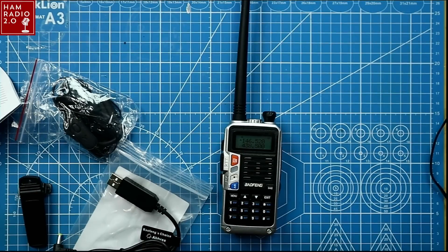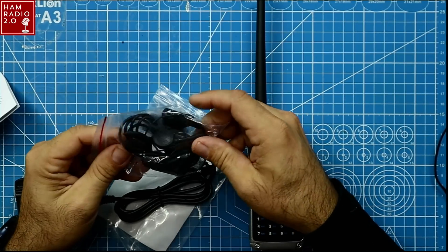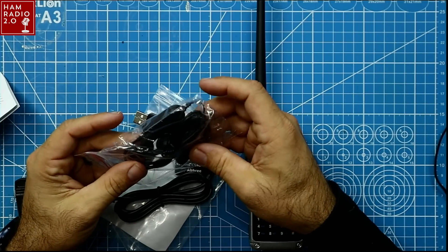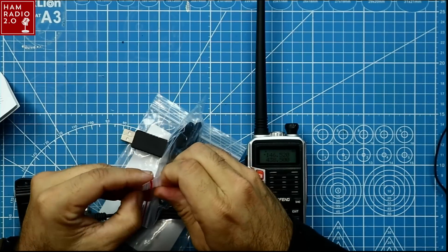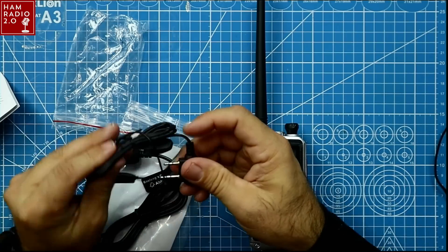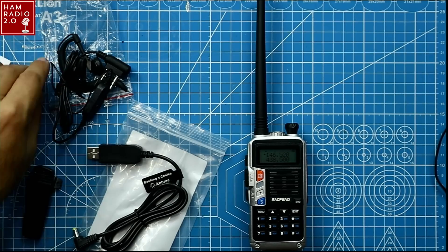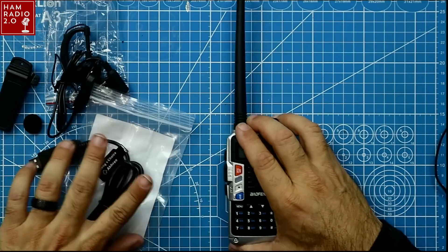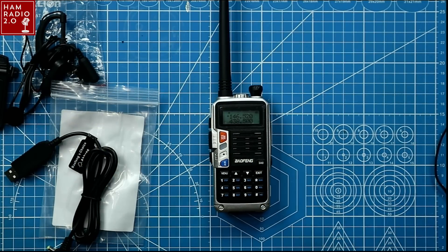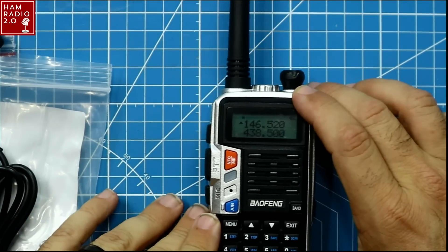Let's take a look at the screen of the radio. It comes with this earpiece — a regular earpiece with a push-to-talk and the standard K connector. A link to this radio will be in the description below. I think this radio costs around $28 to $30, though I got it on a holiday sale so it may not always be that cheap.